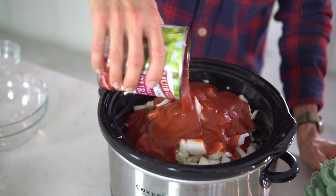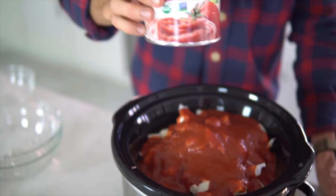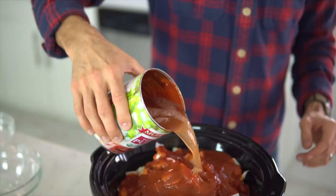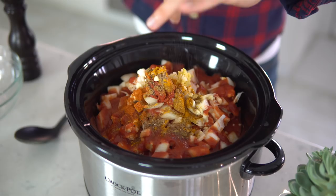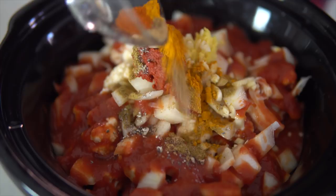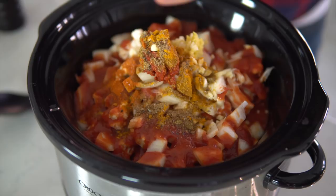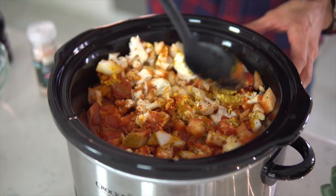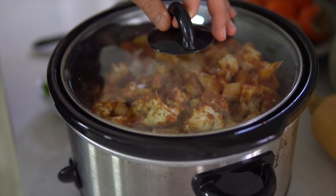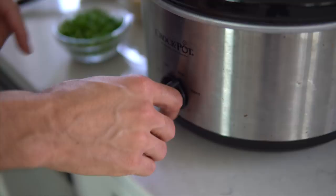Fill it halfway with water and add that in too. Then add in your curry paste, ginger, garlic, and your spices. Add a little salt and pepper to taste — start out but go easy in the beginning. You can always add more salt and pepper later if you need to. Get it all mixed up, turn it on, and let it go. Put your slow cooker on high for four to five hours or low for seven to eight hours — it's basically up to you.